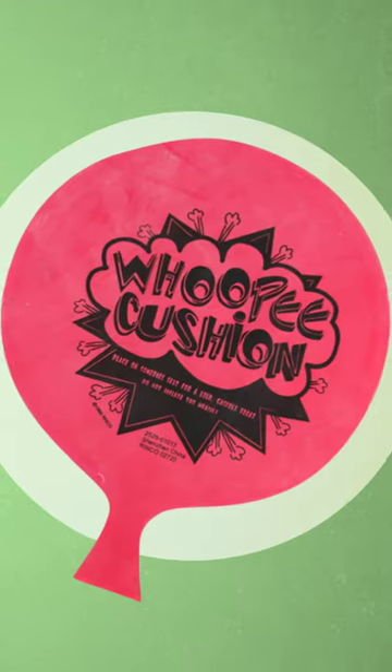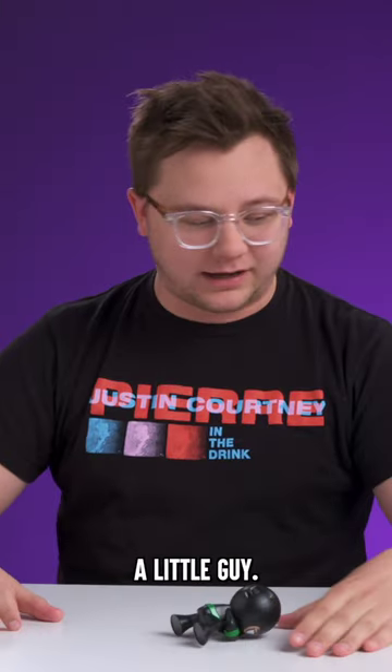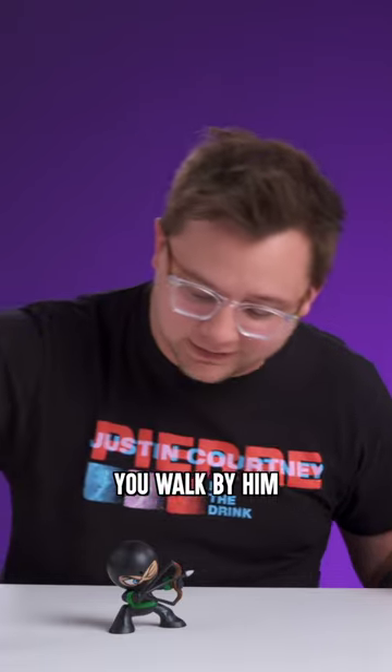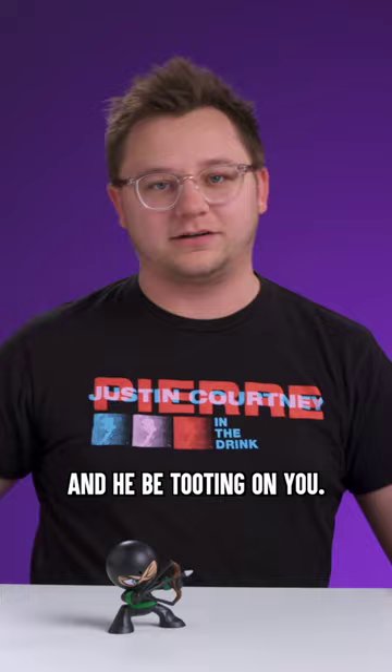Which is better, a fart ninja or a whoopee cushion? Whoa, little guy. This guy's got a little sensor. You turn him on, simple enough. You walk by him, and he be tooting on you.